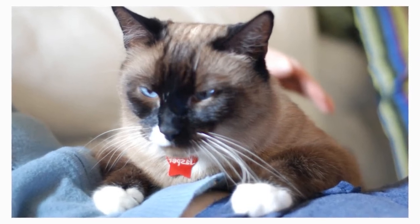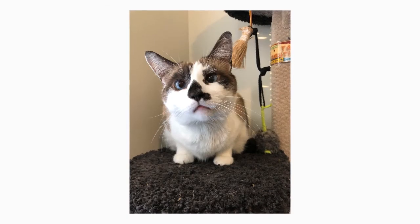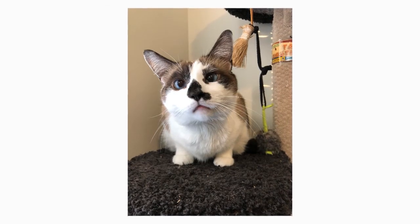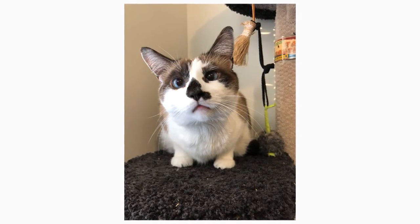The active and social snowshoe is a perfect choice for families with children and cat-friendly dogs. She will play and dedicate most of her time to show you how much they love you. Snowshoe cats can easily learn tricks, and they appreciate the attention that they receive.